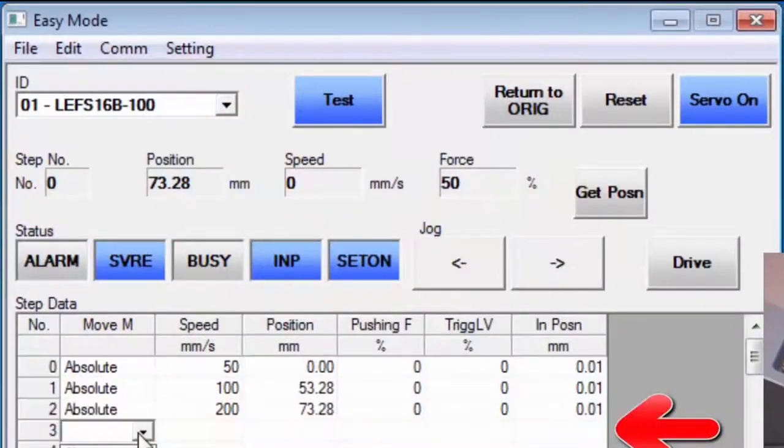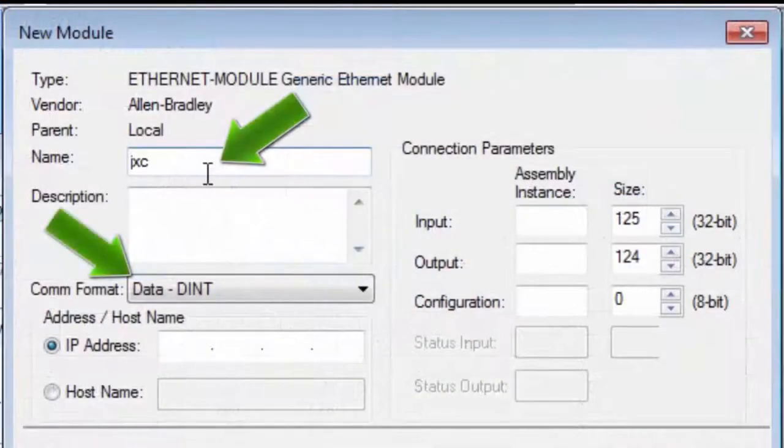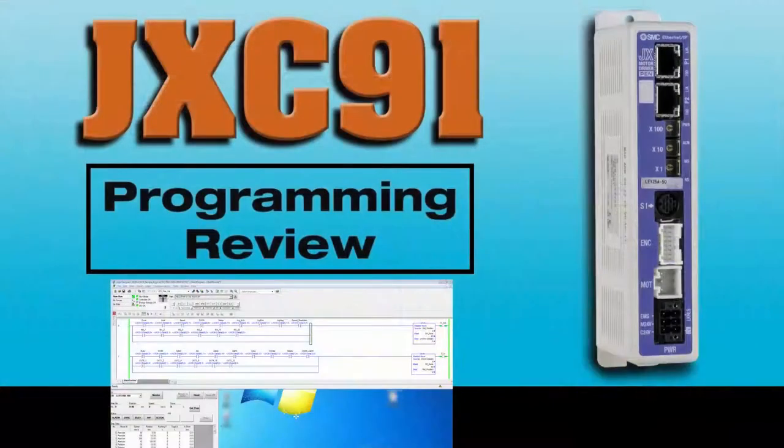Then watch our JXC91 controller setup video. Finally, make sure to review the PLC IP Ethernet module setup video. With the JXC91 and electric actuator configured with the PLC, we'll concentrate further on step mode programming.